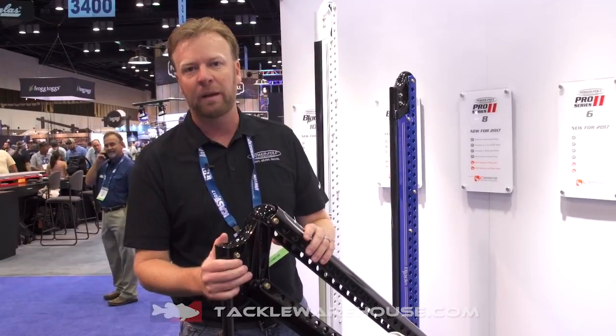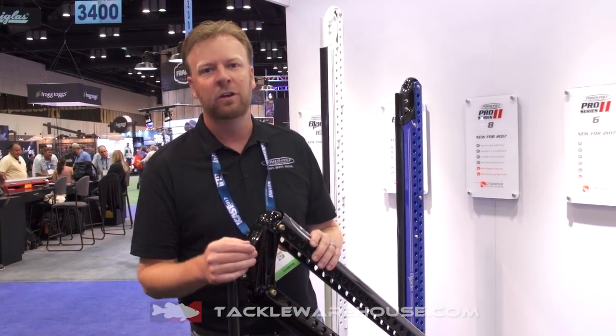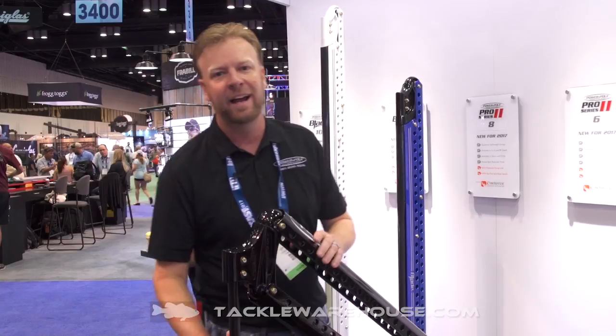The 8' Black Pro retails for $15.95. Go to TackleWarehouse.com and load up guys.